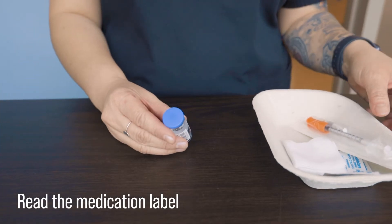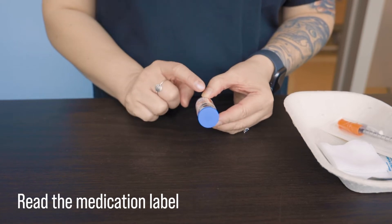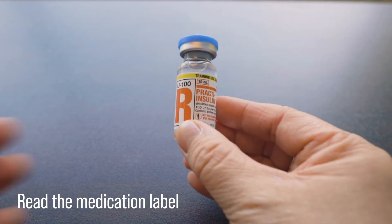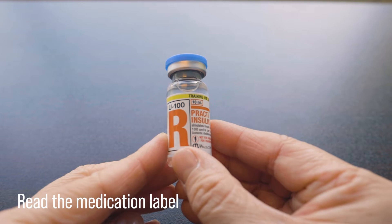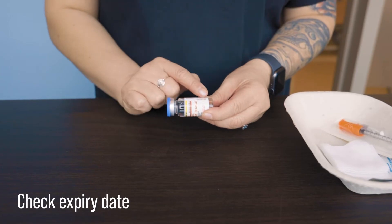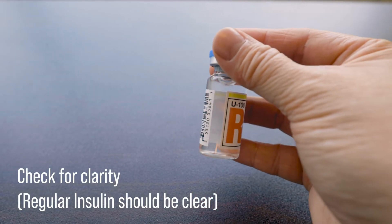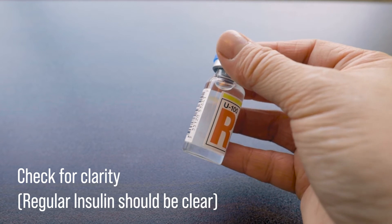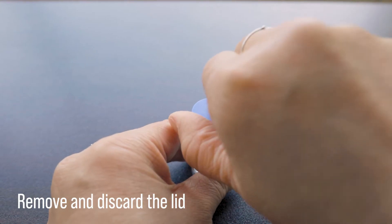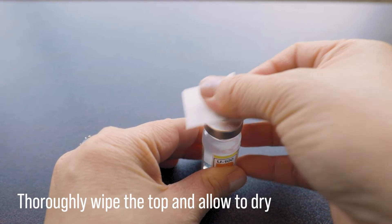We want to complete the necessary medication checks against the label and the MAR, but that will be demonstrated in greater detail in another video. Here we're reading the medication label — it reads U100 insulin R. We are also checking the expiry date which is March 2030. We also want to inspect the clarity of the solution; regular insulin is supposed to be colorless and clear. Next we will remove and discard the lid if it is a brand new vial, and wipe the top clean with an alcohol swab and then let dry.